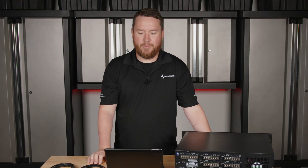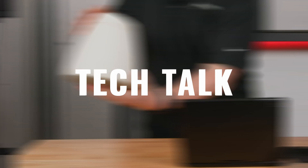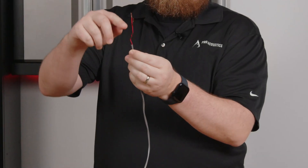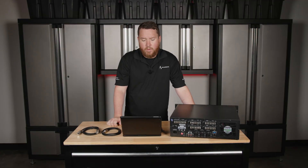Hey everybody, welcome to another Pro Acoustics Tech Talk. I am Nathan and today we're going to be talking all about what is an audio combo jack. So we get asked a lot these days about what is an audio combo jack.